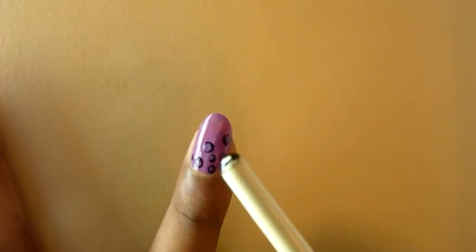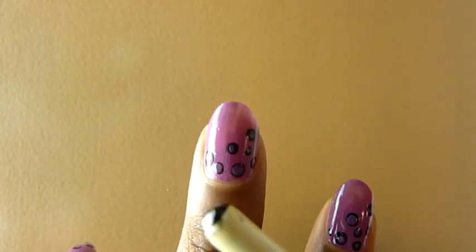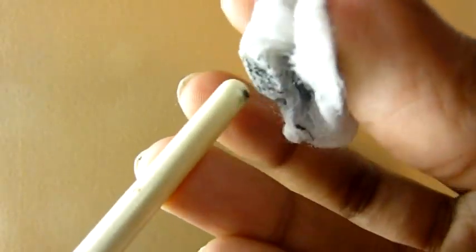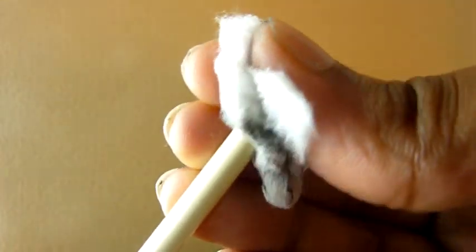I've finished creating the black dot for one nail. Before applying the dots for the second nail it's best to clean the toothpick — using some acetone or nail polish remover, just clean the head of it. Once it's fully clean, reapply paint and then do the dot design for your next nail.